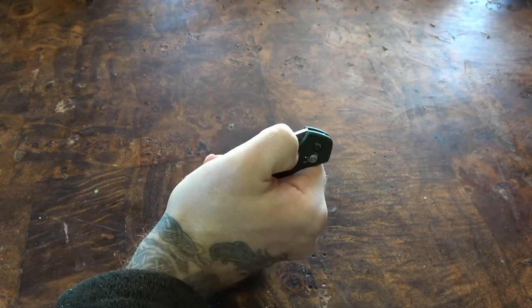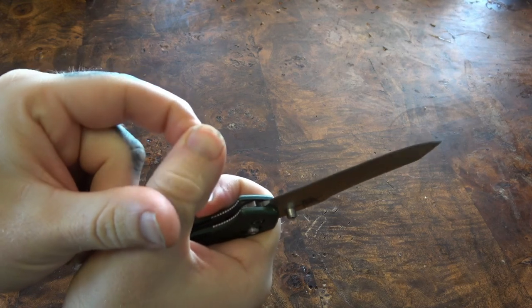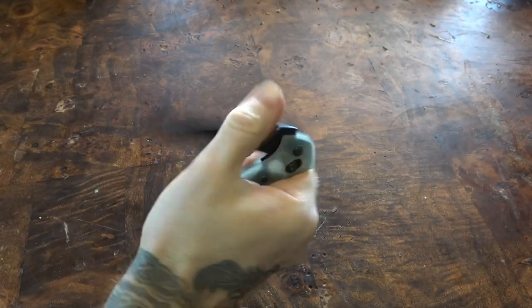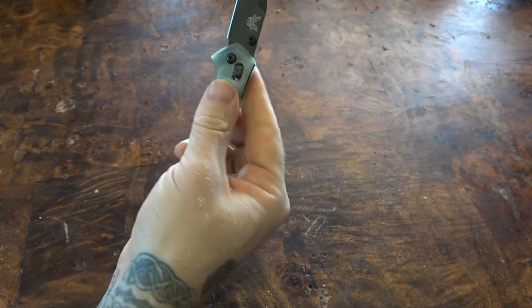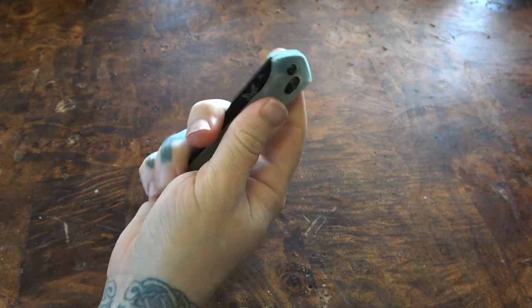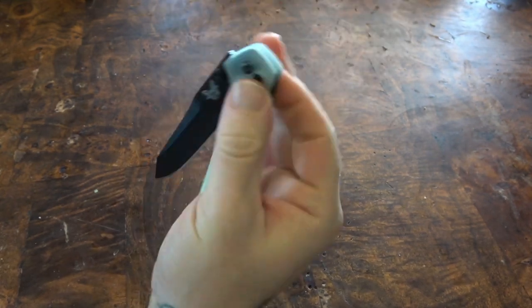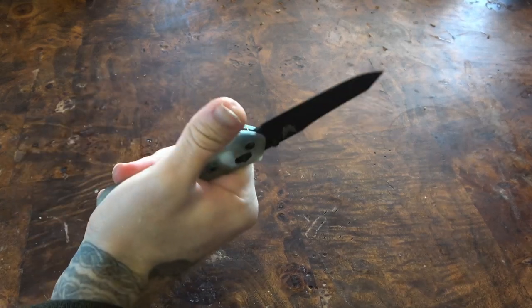One thing I will say is my old 940 likes to be flicked using your actual thumbnail and it rockets out every time. This one, if you use your thumbnail it does the same, but if you use the actual meat of your thumb — no problem. I'm not really sure why that's different, but it's definitely different. It's a strange thing to think about, but it feels pretty damn good so I don't mind.